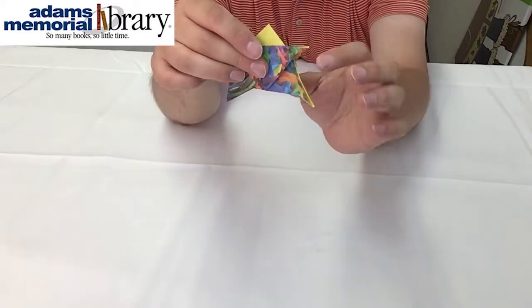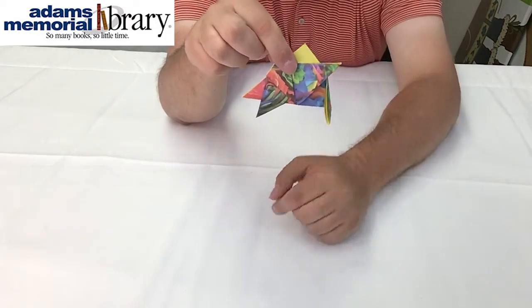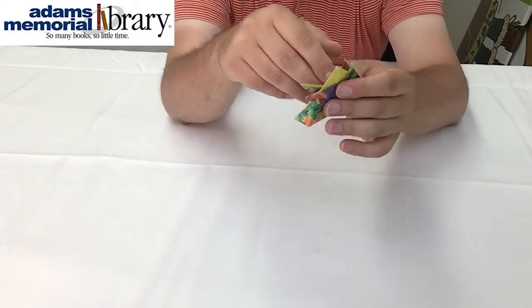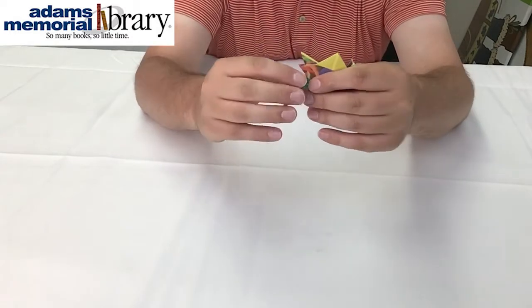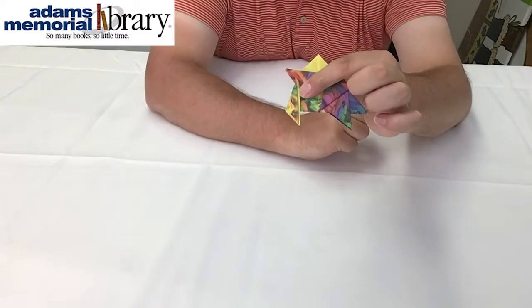Taking our hedgehog and folding the tail down like that, and then doing it the exact opposite way — taking this fold line that we've just created and folding our hedgehog's tail the other direction as well.